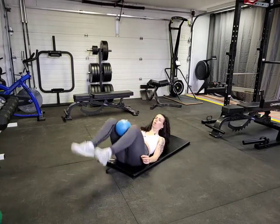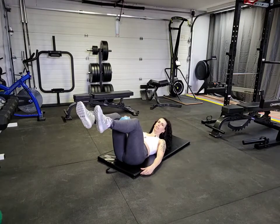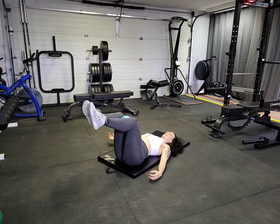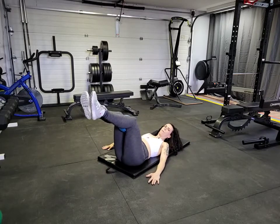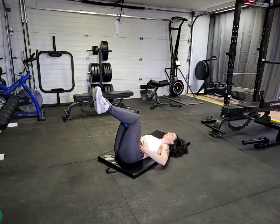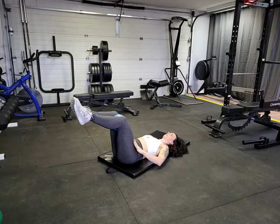You're going to bring the ball or block or whatever you have in between your knees. Those knees are going to be squeezed nice and tight, head, shoulders back and down. Often people pull those knees right into their chest or keep them too still — you want to have them at that tabletop position.